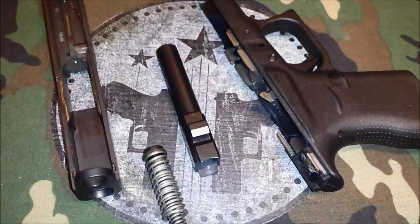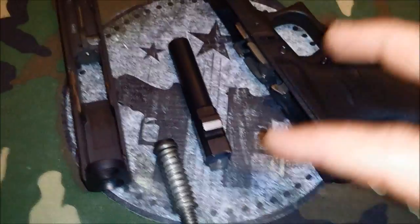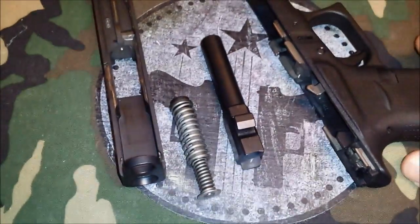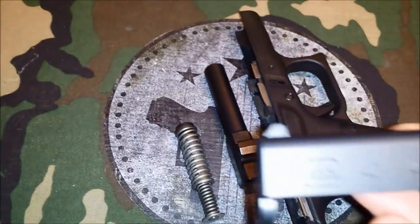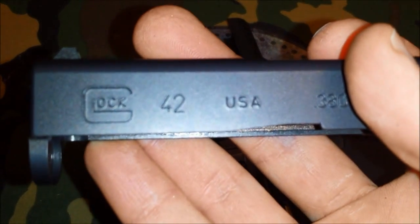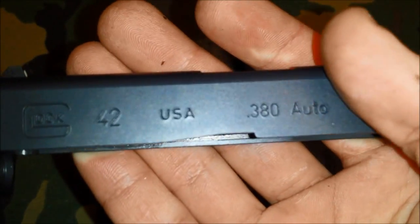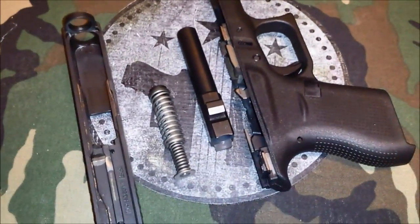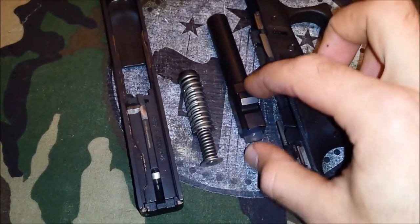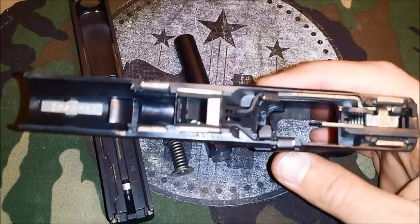From before, it's our understanding that Glock had .380 pistols but they were only available to law enforcement due to import restrictions because they were made out of the country. Now if you see on the slide — U.S.A. — because this is manufactured in the U.S., it's not subject to the import restrictions, so they can now manufacture and sell to consumers. That's why we have the Glock 42.